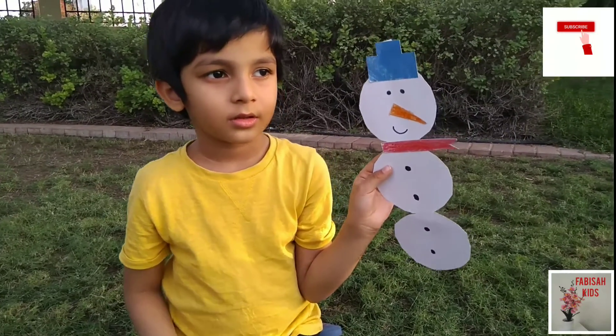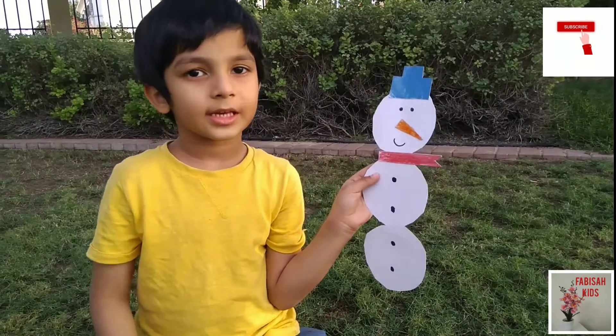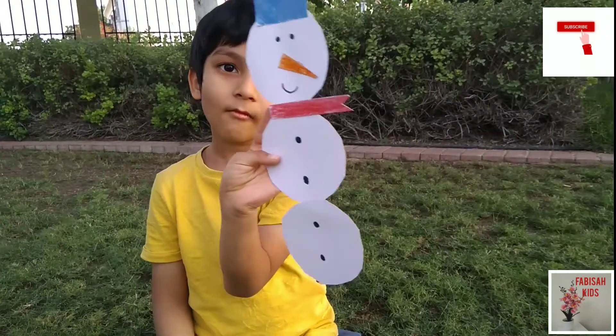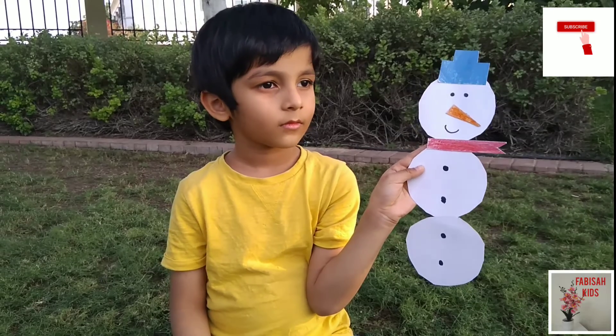Bilal, is our snowman ready? Yes! Wow! It's looking beautiful. You are very nice at crafting. Thank you!